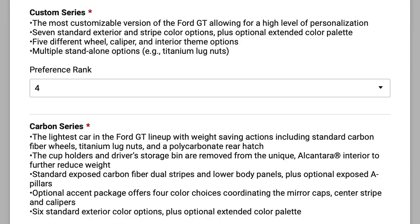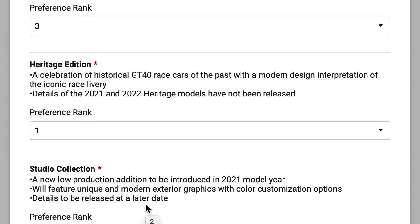The studio collection is definitely very classy — little accents around the car remind me of my Lotus, and I think those colors could work really well. I also like that it's apparently going to be very limited edition. Carbon series is really cool, but I don't see the massive difference between carbon series and custom series. I'm actually not the biggest fan of carbon stripes — I like a clean look. So: custom series number four, carbon series number three, heritage edition number one, and studio collection number two.